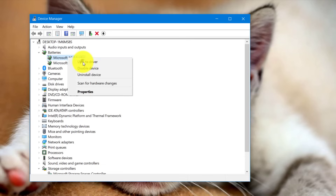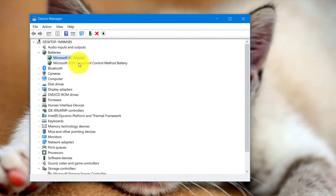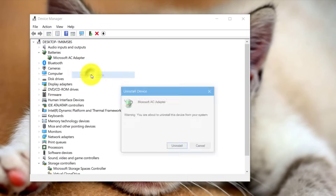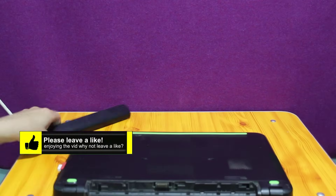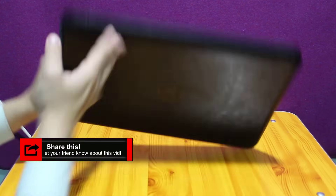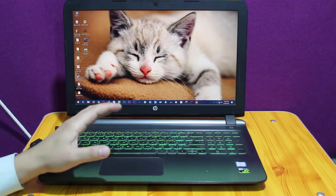Now you need to uninstall or update these two drivers from your laptop. Right-click on it. If you want to update it, just click on Update and select the first option, and it will search for the latest update available for your laptop's battery. If you want to uninstall it, just right-click and click Uninstall. Also uninstall the second one. Next, put the battery back on and start your computer. In most cases, this method will work.